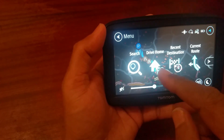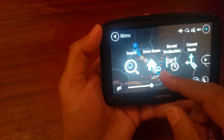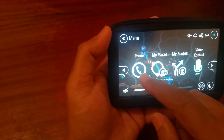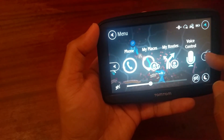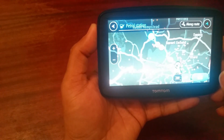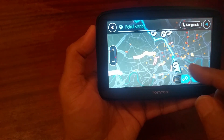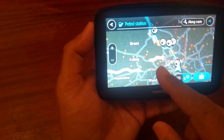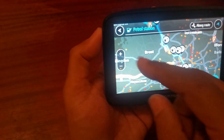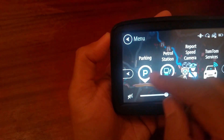You have a search bar here, and a 'Drive Home' button where you can store your home address — press it and it'll take you home. Recent destinations shows where you've traveled, and there's a current route option. You can also press the petrol pump button and it will show all local petrol stations nearby.